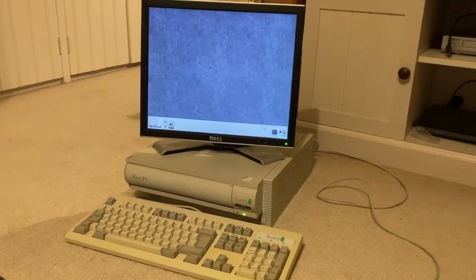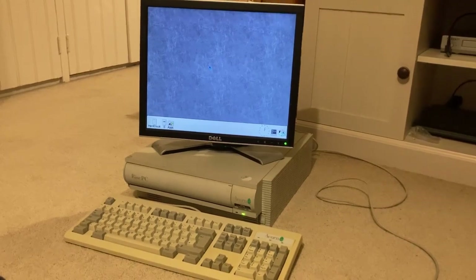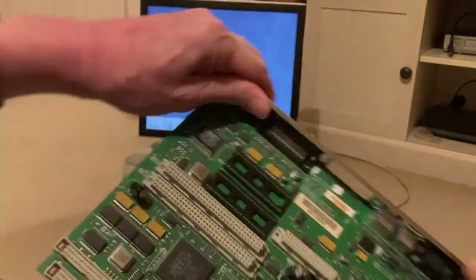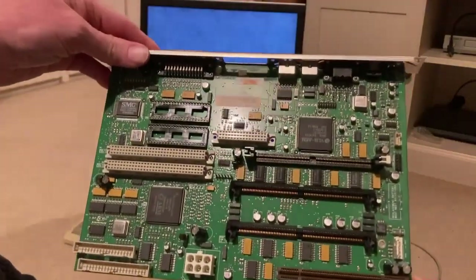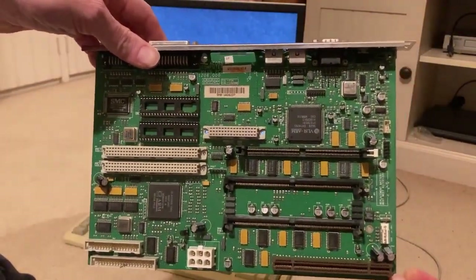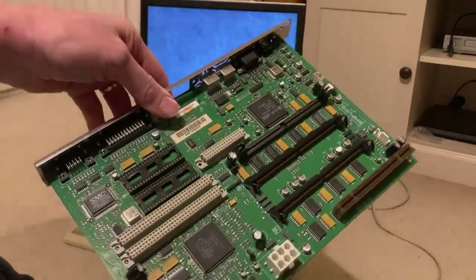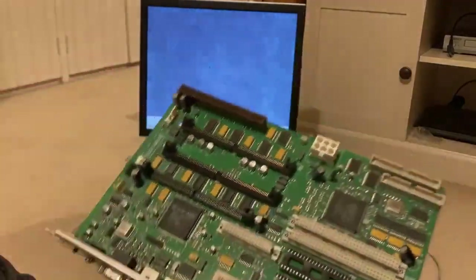So what have I had to do to repair these machines? When I got them I didn't even bother to switch them on because I basically knew they wouldn't work. These machines are notorious for having one specific problem, which I can show you using a spare motherboard I've got here. The first thing to notice is it's quite small, because by this point in the 90s miniaturization of the components had got to quite a good level.